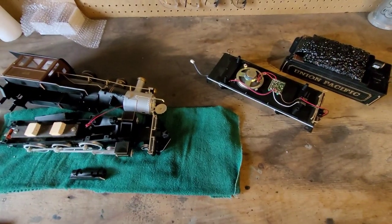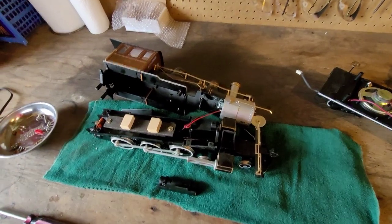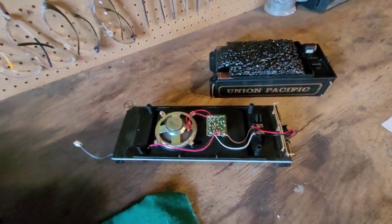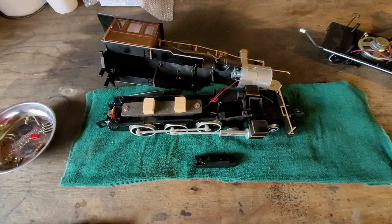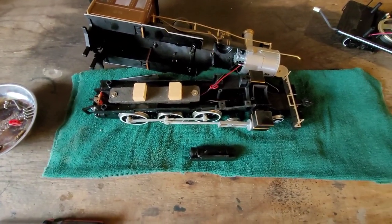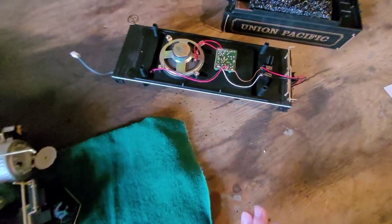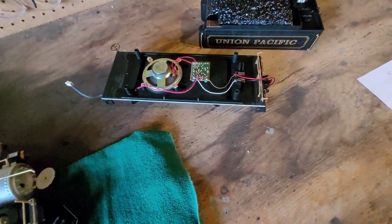Hello everybody and welcome back to the Train Brothers channel. Today I am installing Rail Pro into the steam train — the Bachmann Union Pacific steam train that we just picked up. I ran it on the tracks a couple of times and decided it just needs a good sound kit. Right now it has a small sound board in it but it's mostly just a chuffing sound, so I wanted to put a good sound system in it with Rail Pro.